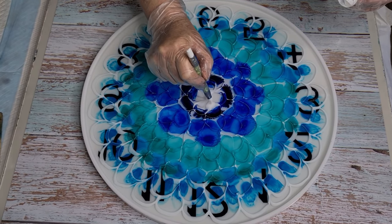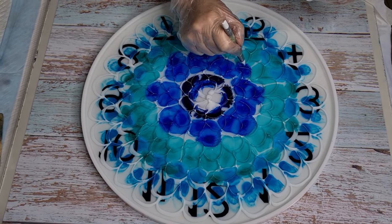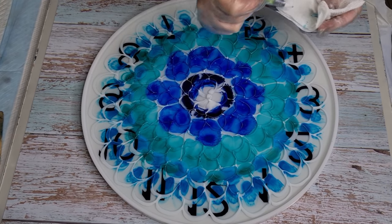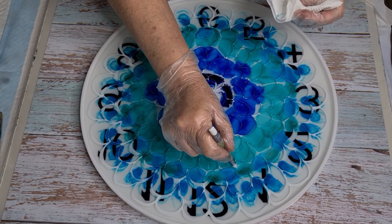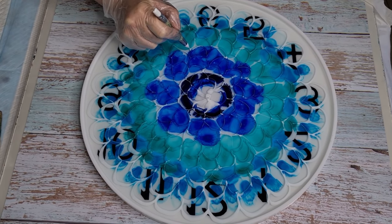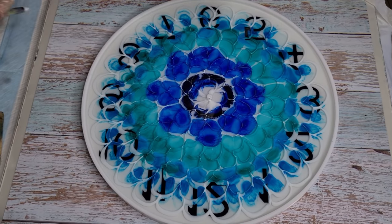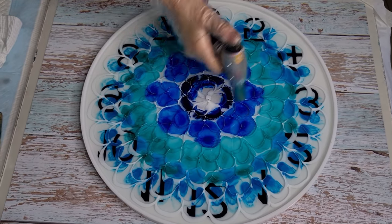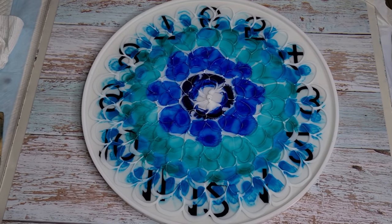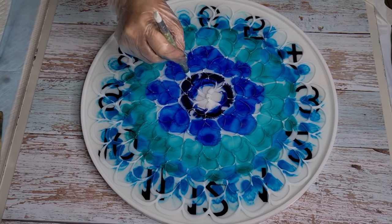Oh my gosh, you guys - I think it's blooming! Look! I could seriously cry. This is number seven. I've been so disheartened, asking myself what am I doing wrong, why can't I do this? And I was so close to giving up every single time. I kept doing the same thing over and over, and I thought I must be pushing the resin too far in - and I changed that this time.